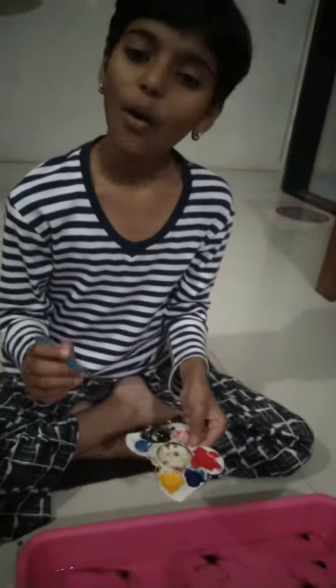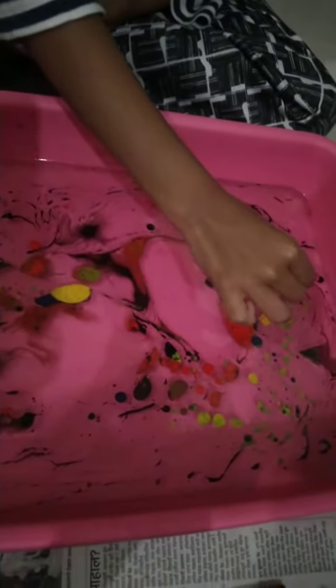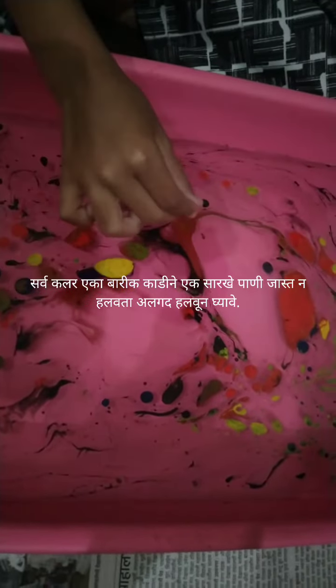I have taken two or three water jugs and now I am adding the colors into the tub one by one. Now we will gently mix these colors. Now, what design do you see?